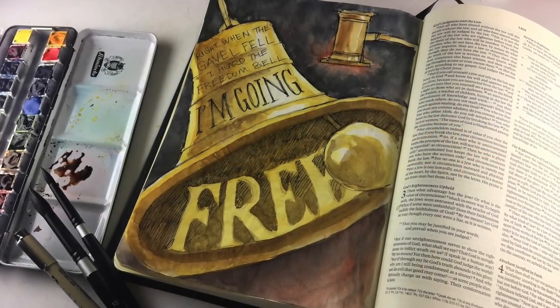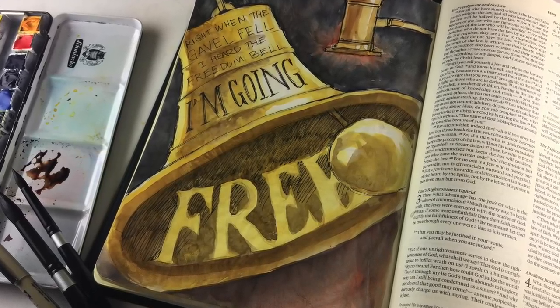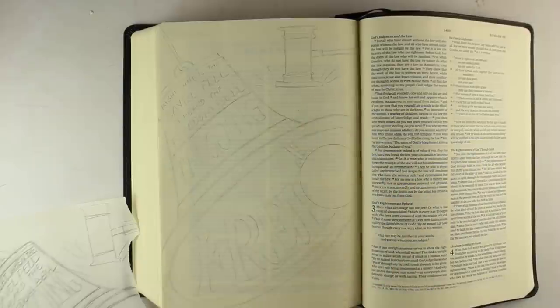Hi there! I'm Sandy Alnop, artist and Bible journaler here on YouTube, and today I'm going to be making this bell and gavel page. It's based on a song, and I'm going to share a little of the lyrics if you want to hear it. The link is in the doobly-doo.